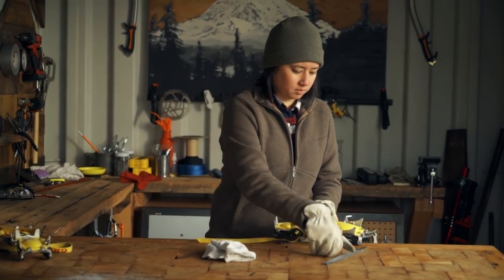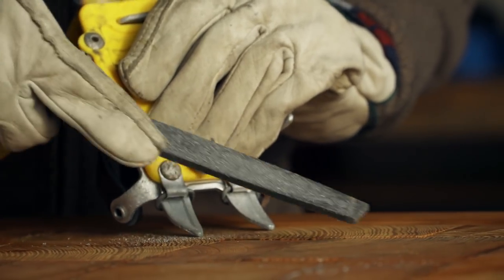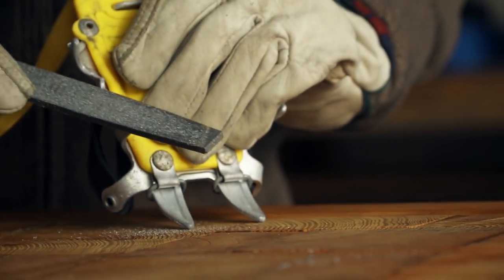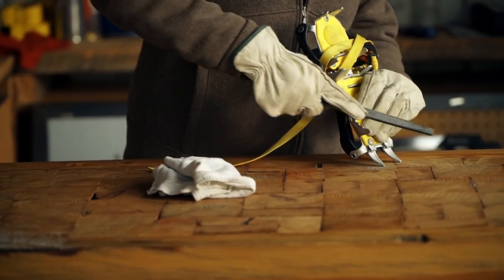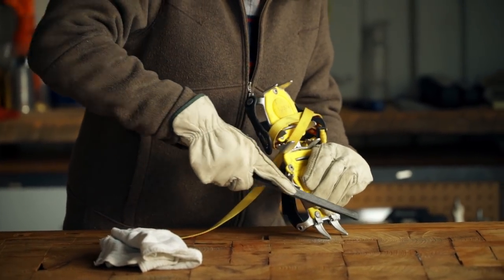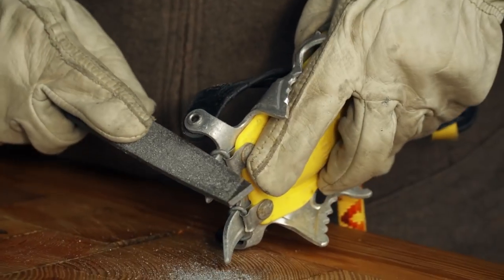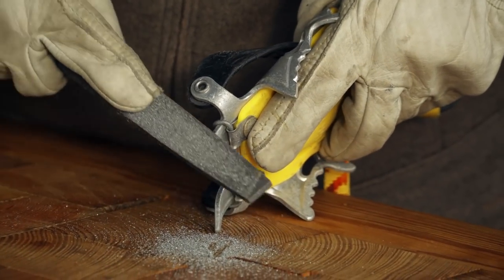Hold the crampons firmly in one hand and file the edges of each point. Files are designed to work in one direction, so make sure you're pushing in line with the file's teeth, not back and forth. And only work the thin edges, not the broad side of the point.